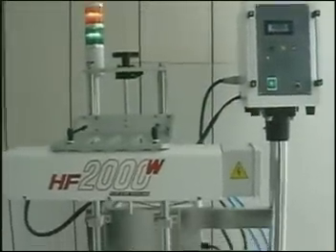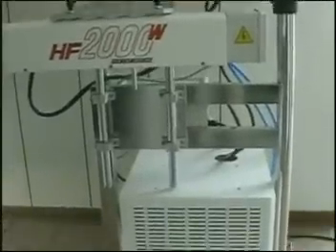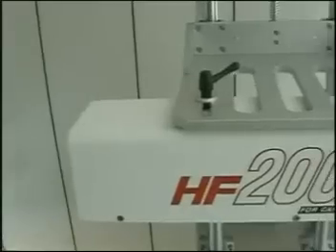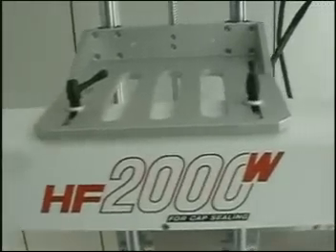The HF2000W induction aluminum foil sealing machine series consists of a heating generator, induction coil, cooling device, and stainless floor stand. The main control board is clearly marked.